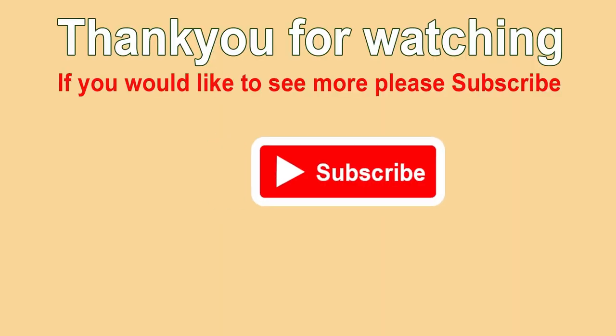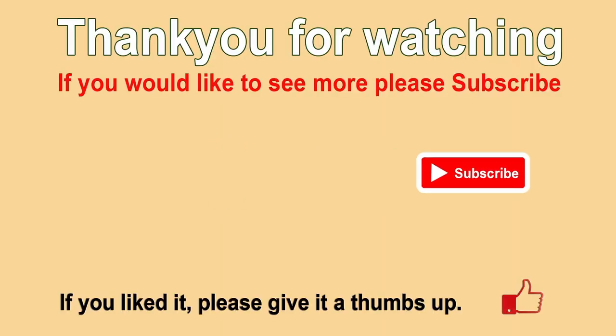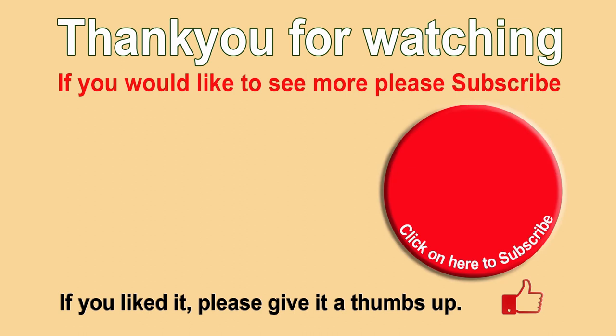Thanks for watching. Please subscribe for free and our videos will appear on your YouTube homepage, making them easier for you to find. If you enjoyed the content, please hit the like button. Ringing the bell means you'll be notified about our new videos. Please also leave a comment — comments and ideas help us to improve.